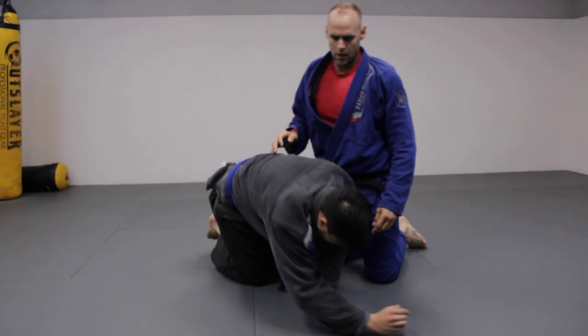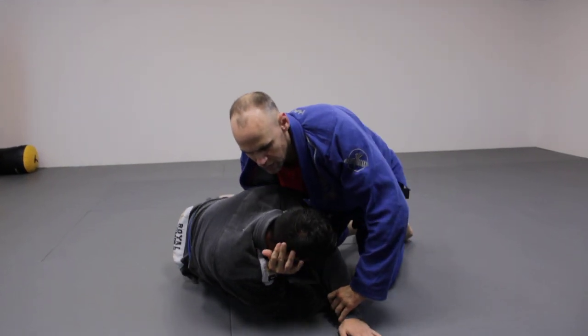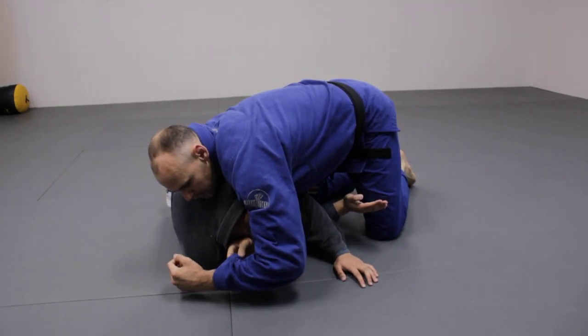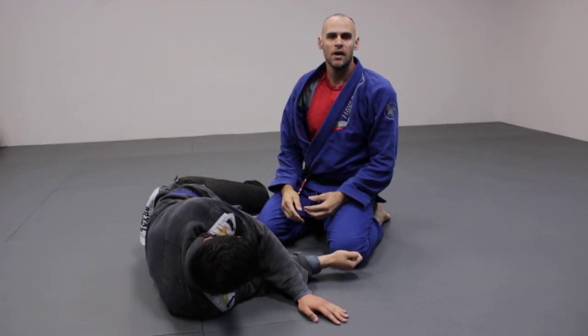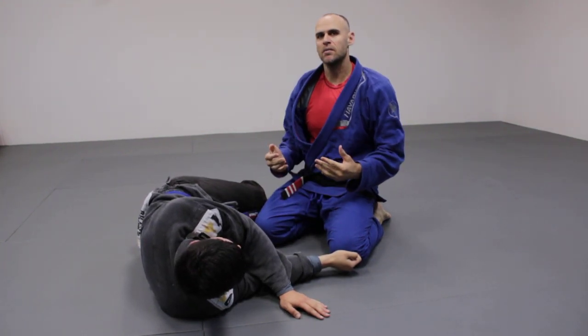Another one is the darts choke — it's a versatile move. And another one: I can be here working, but if it doesn't work, I can also start attacking the Ezekiel off of it. It's a simple move — this is all the move really is — and it can be done anywhere.